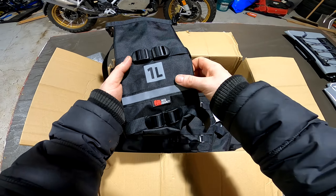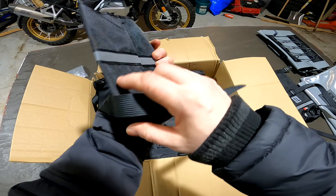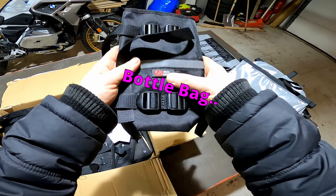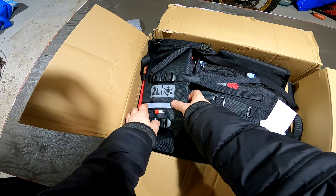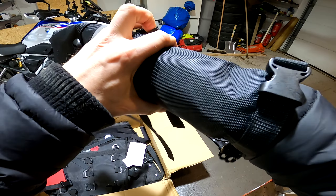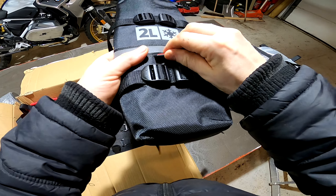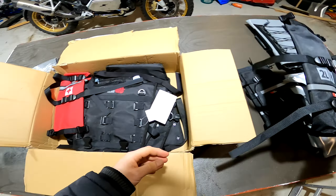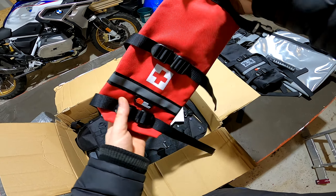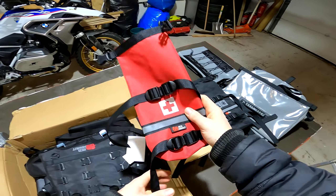And here we have the auxiliary bags. One liter. One small — maybe half a liter. Here is the thermal insert, to keep my drinks cool a little longer. Two liters. Feels really nice. And of course the first aid kit — well, not the kit, just the bag. I put the kit in it. Very nice.